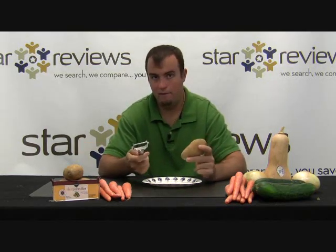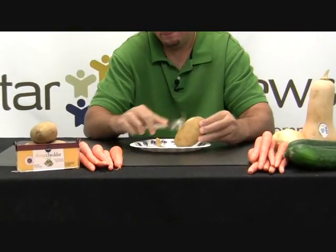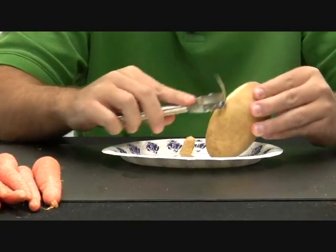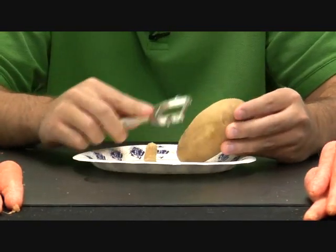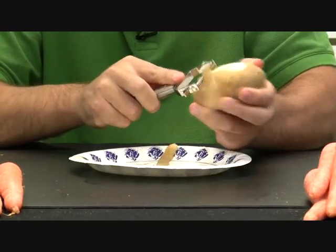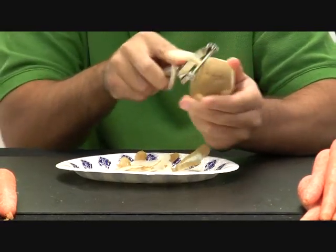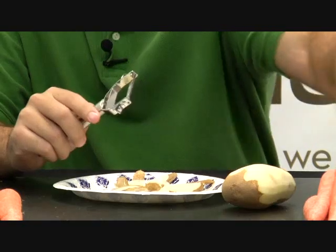Here we have potatoes, which is what a lot of us use these peelers for. Let's just see how it works on a potato. You want to work away from your fingers because it is extremely sharp. I've never peeled a potato so easily. And then if you hold it in your hand and want to go back and forth, it will peel both ways as you're doing it.